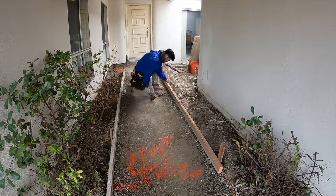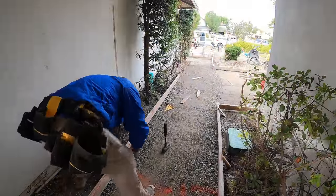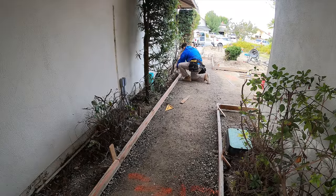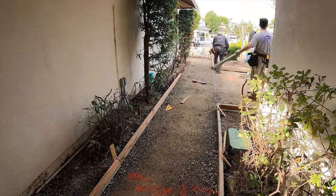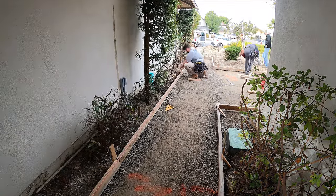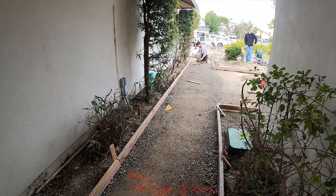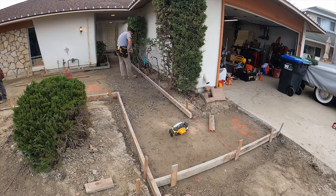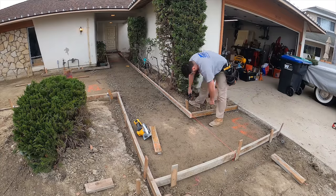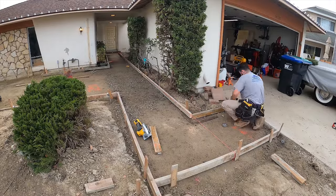This walkway is 42 inches across. From the front door all the way to the garage where it connects to the driveway, we have about five inches of slope — so that's really good. We also have a cross slope into the planter bed, very slight.